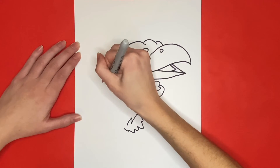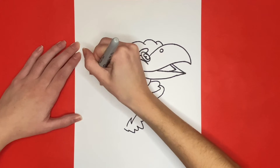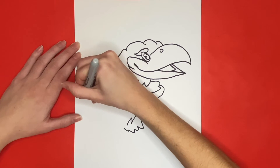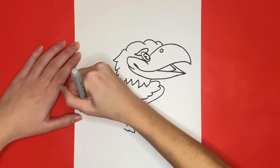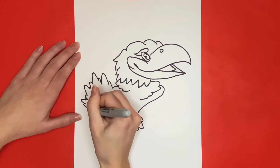Then continuing from that curved line to draw the rest of the tail, we are going to draw many curved lines at different lengths for the feathers. For the next step, we are going to continue drawing curved lines connecting from the tail all the way to the feathers on the right leg.